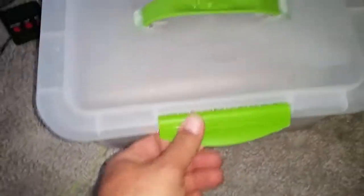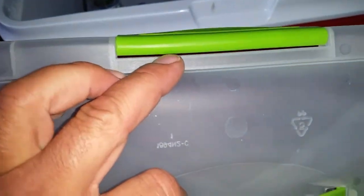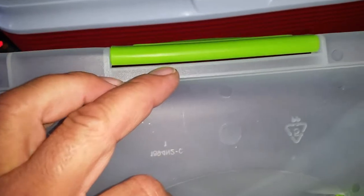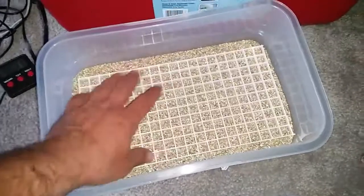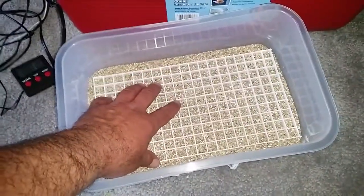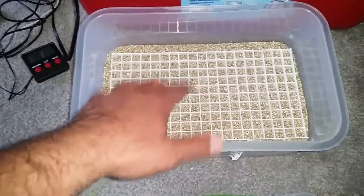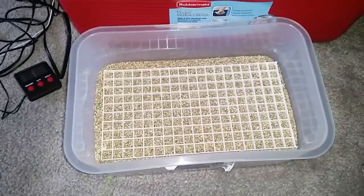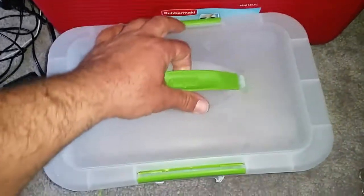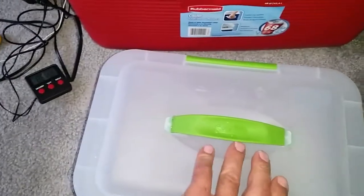You can see on the side there's going to be a little gap, so I'm thinking I might have to put saran wrap over this. This is dry — I have about 300 grams of vermiculite in here, and I'll add 300 grams of water, from what I've seen on the internet.